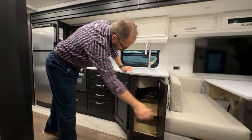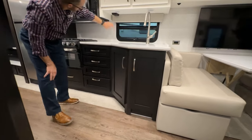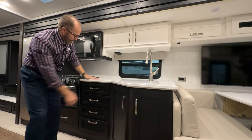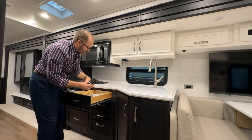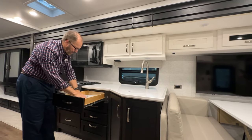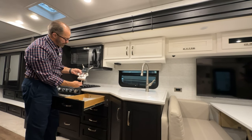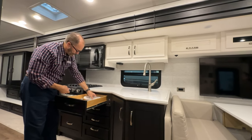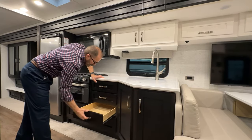We have our sink, cabinets below, and a 120-volt outlet for additional appliances you might have on the counter, like a coffee maker. In the first drawer, you'll have all of your remotes — your TVs, your awning, your touch-up paint.